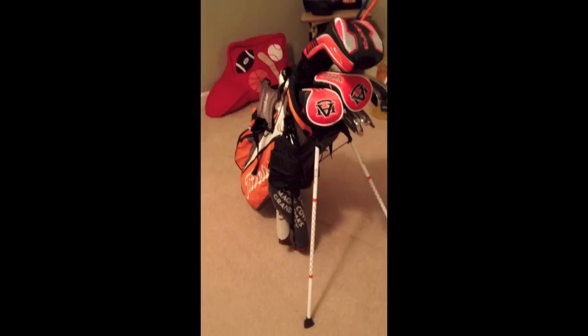Hey guys, GolferMan here and today we're gonna do an 'In the Bag 2013.' This is my first upload for YouTube and I'm just gonna show you my clubs. We'll start with the tour sticks — I have a pair of tour sticks alignment sticks right here, orange and blue. I'm an Auburn fan, that's why.